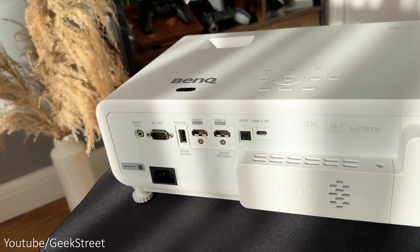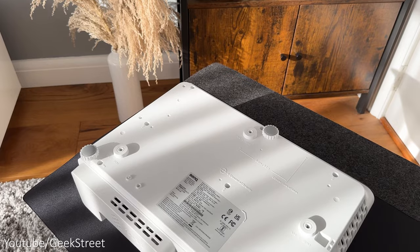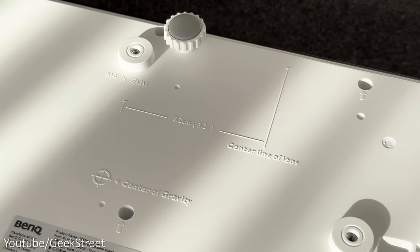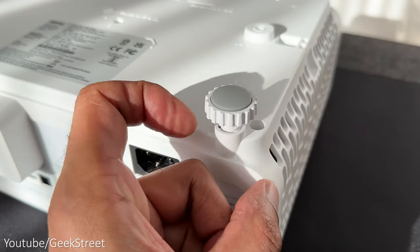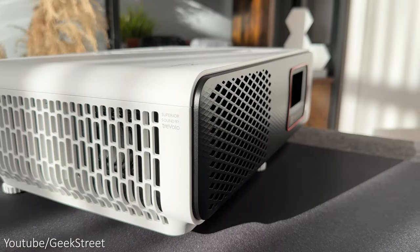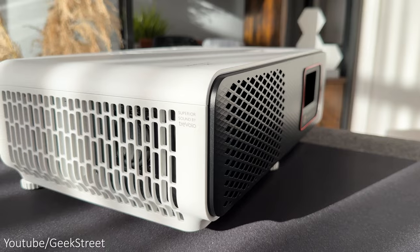There's a compartment on the side to hold the Android TV stick, and underneath the projector there are ceiling mounting holes and rubber feet to stop it slipping on a surface, which can be height adjusted. You have two inbuilt 5W speakers on either side and some vents on the front, back and sides too.